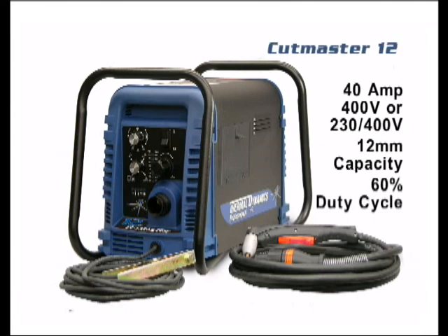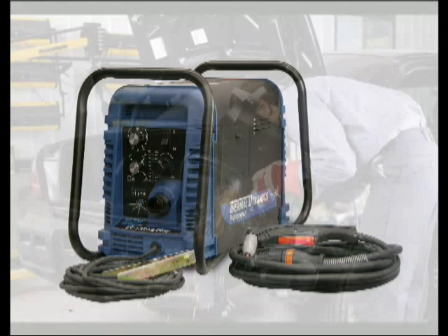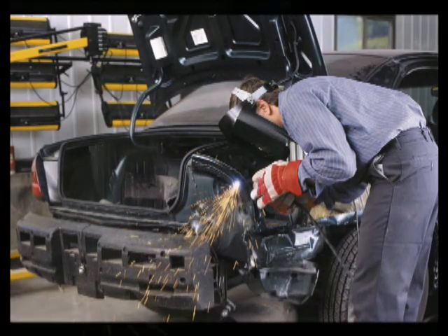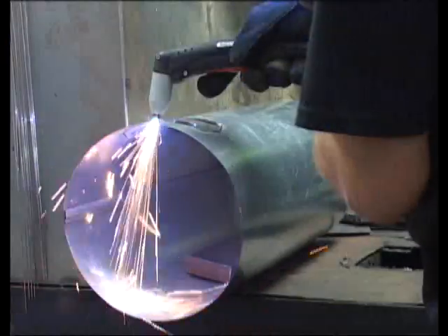The Cutmaster 12 is a 40-amp, 12-millimeter machine that runs on 400 or 230-400 volts, having a 60% duty cycle. The 10 and the 12 are well-suited for automotive work, plumbing, or heating and air conditioning.